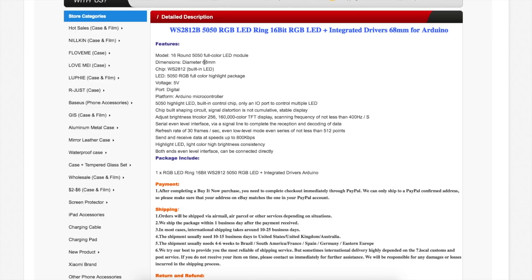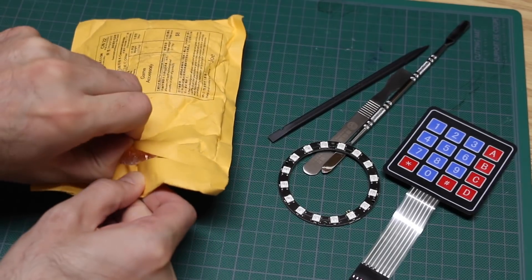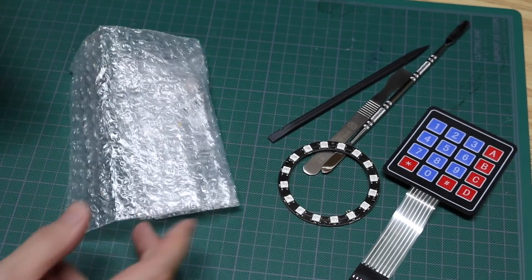This WS2812B is a rather popular interface. The diameter of this LED ring is 68mm — there are several sizes, but I just wanted something affordable to play around with. These LEDs run on 5 volts, and you just use one data line to control multiple LEDs. You can adjust the brightness across 3 colors at 256 levels each. I haven't played around with this interface yet and I've ordered other LEDs with it. This one took 6 weeks to get here — others I ordered earlier are probably in an envelope somewhere.